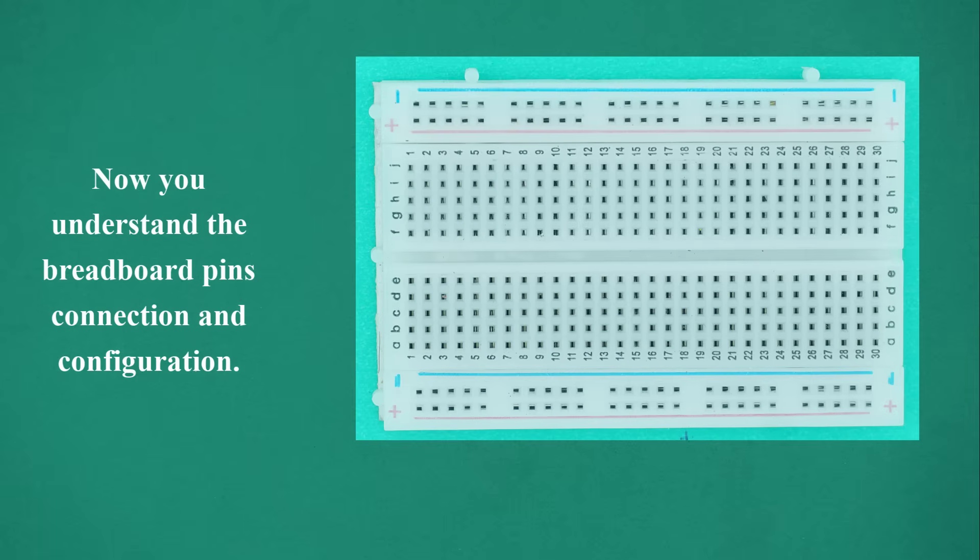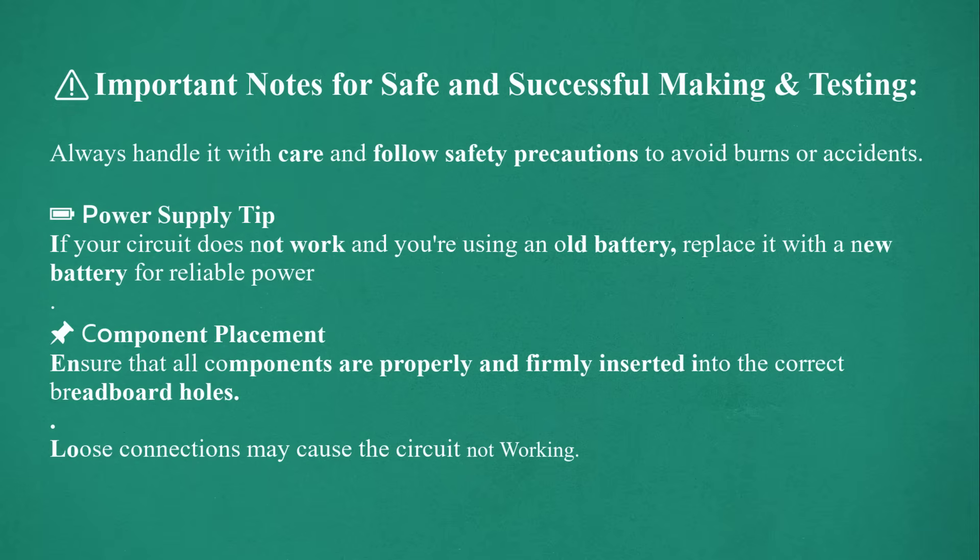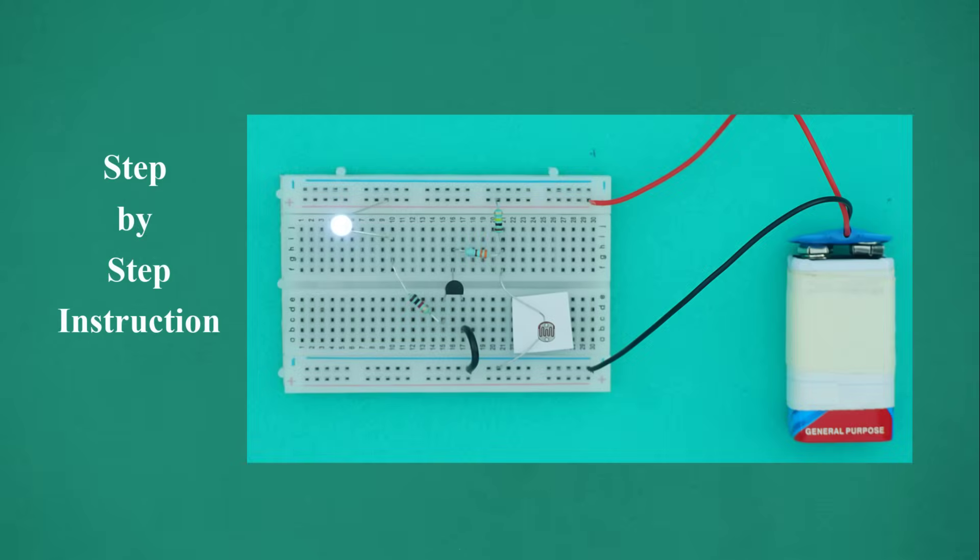Now you understand the breadboard pin connections and configuration. Build your circuit on the breadboard. Important notes for safe and successful making and testing: always handle it with care and follow safety precautions to avoid burns or accidents. If your circuit does not work and you're using an old battery, replace it with a new battery. Ensure all components are properly and firmly inserted into the correct breadboard holes — loose connections may cause the circuit not to work.